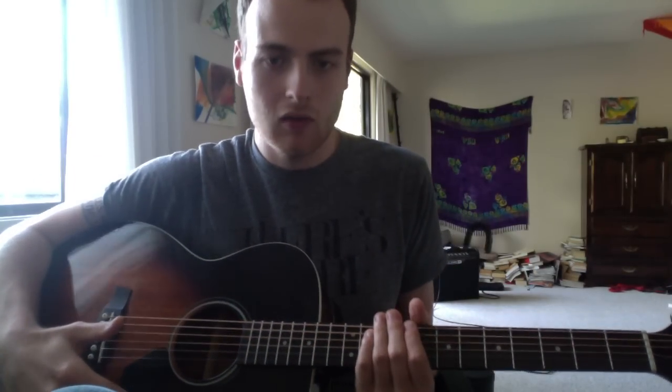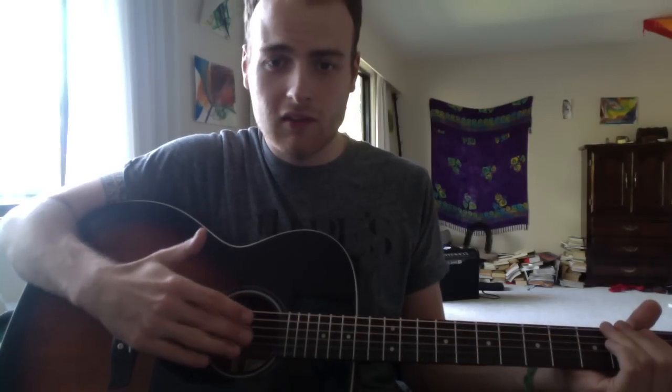Lesson four is going to consist of something we haven't even played or talked about yet — and that's the whole other side of the board. This side of the guitar is just a higher pitch version of the lower side. So importantly, anything you do down here, you can replicate by doing the same chord up here.